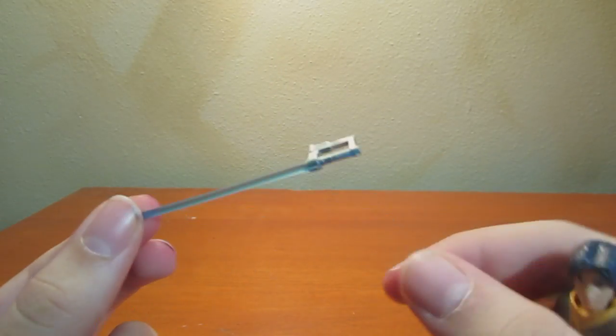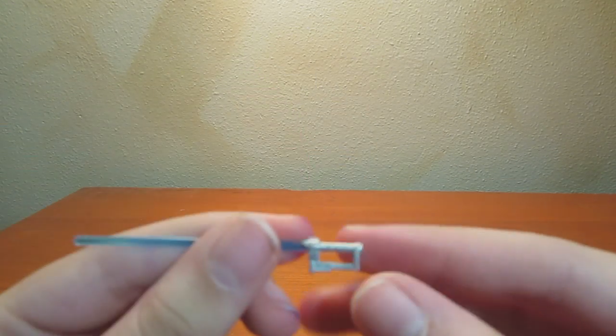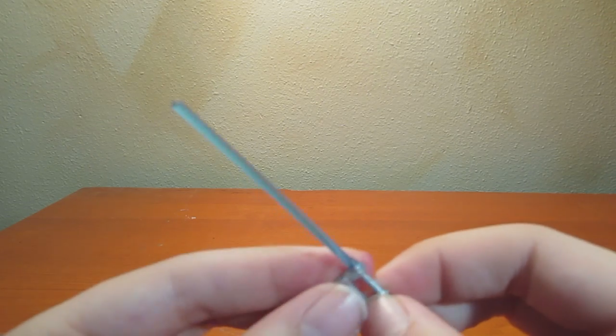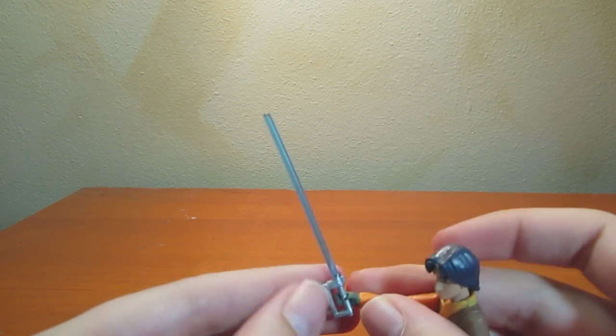And his weapon — his lightsaber — I think it's ingenious. It also looks a little bit like a staple gun, but I think it's cool that his weapon is also a blaster, so he doesn't have to give away that he's a Jedi if he doesn't want to.